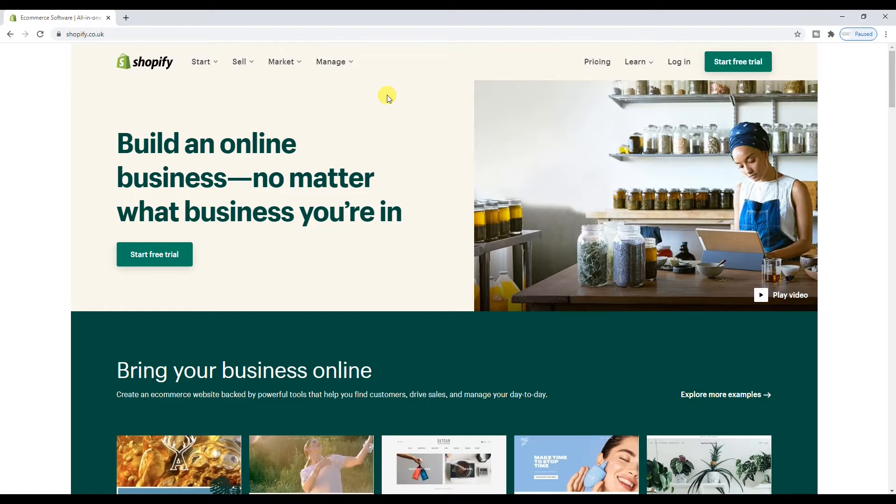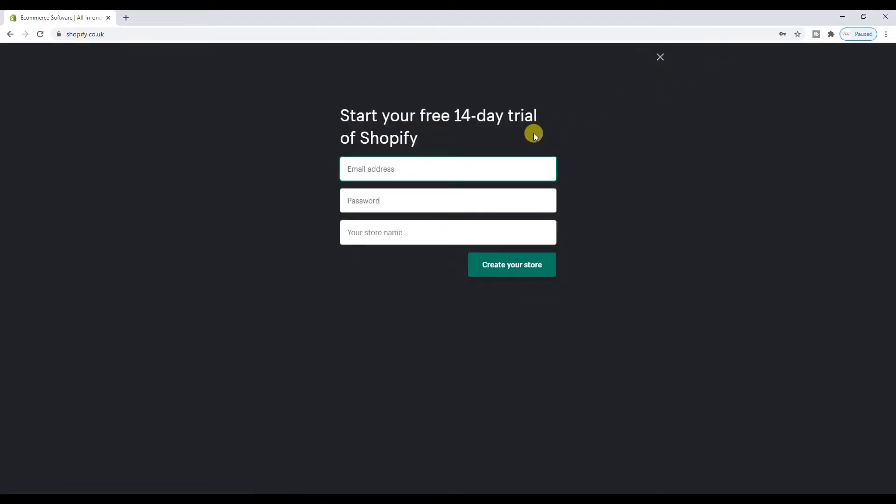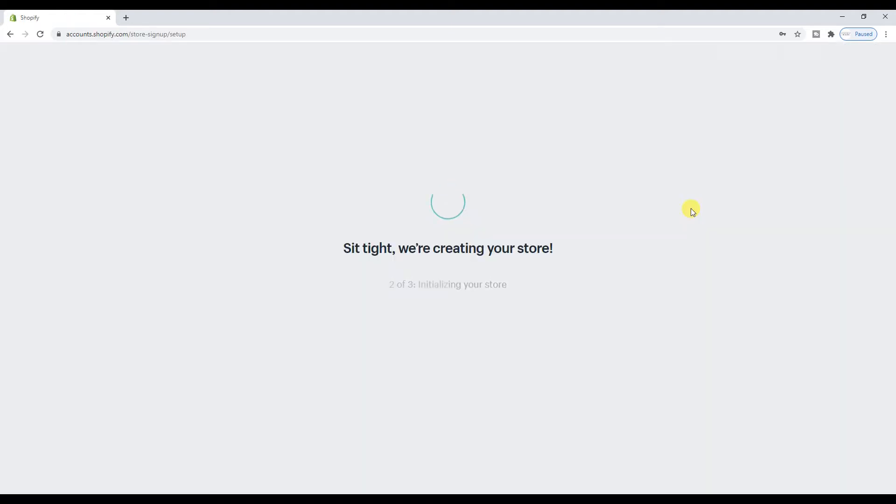I already have a Shopify site which is my jewelry web store, which partners with my jewelry full-time Etsy store. You can find out more about me on my channel. I am super excited — so happy I can finally get on with this. I'm probably going to split this video up into a few different ones. I'm literally going to walk through it because you guys requested it — exactly what I'm going to do to open up my new site. I'm going to go onto 'Start Free Trial' and enter my email address and password — I'll just pause the video while I do that.